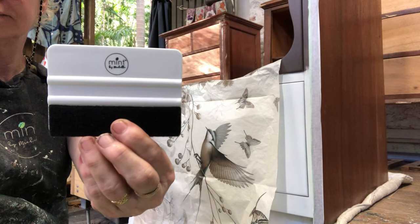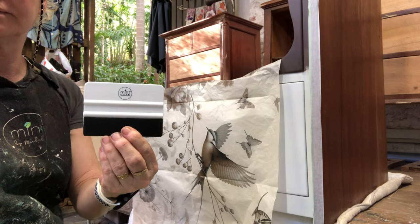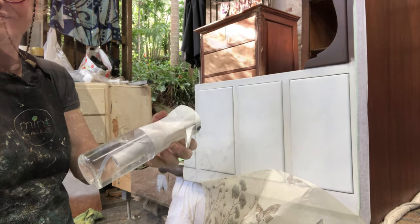This little tool is called a felt applicator and it's an absolute must for this decoupage. We also need to mist the paper to get it to stretch around all these bumpy bits.